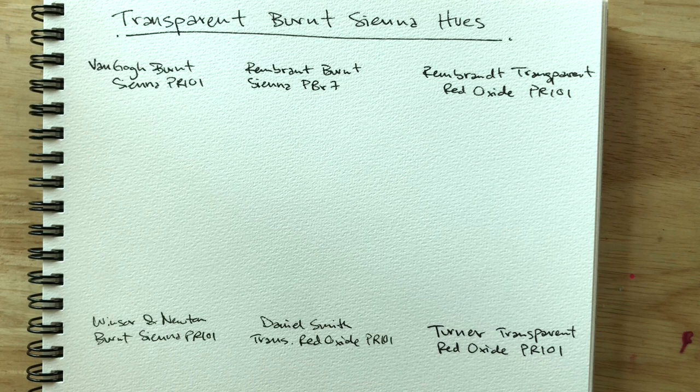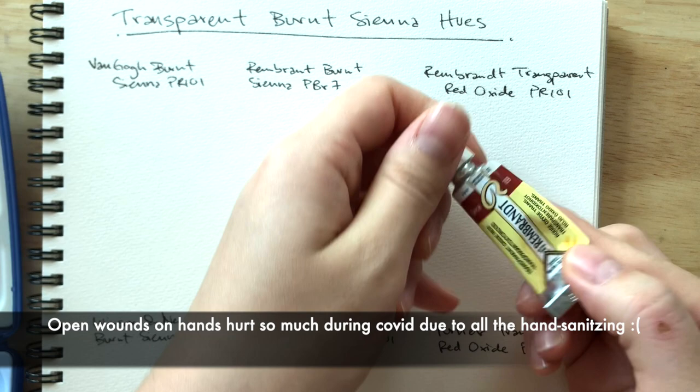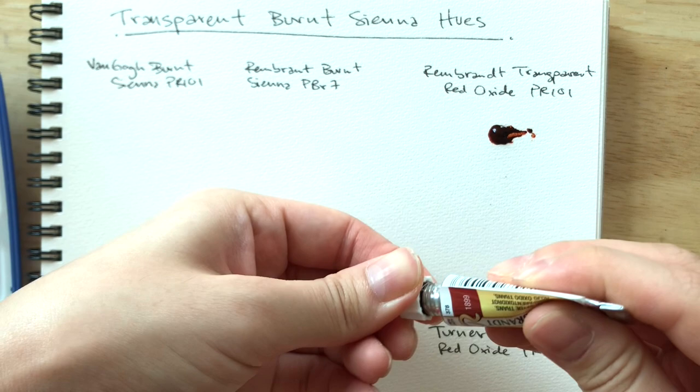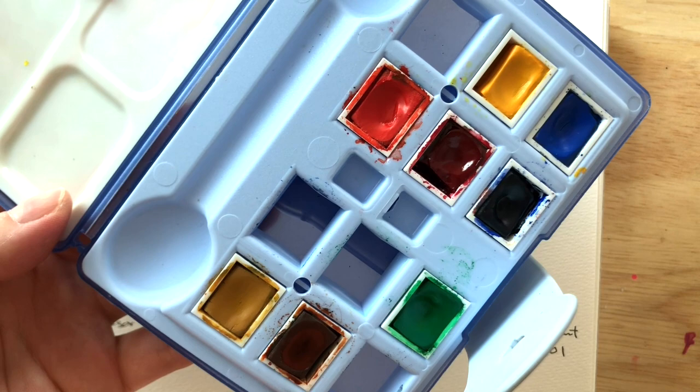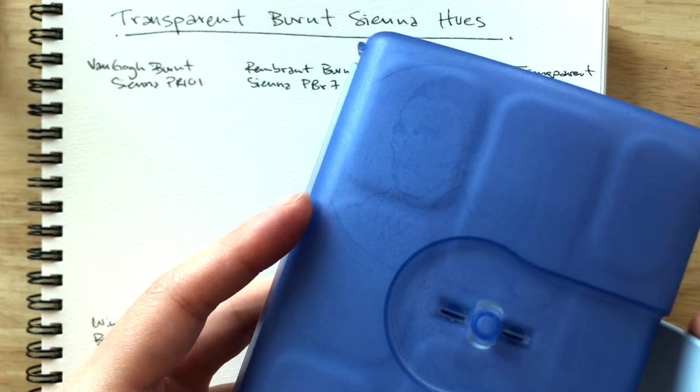Okay, here we go. It's a pretty strong color — we'll come back to that. Okay, first off is Van Gogh's burnt sienna. Oh, don't you like this? It's the old Van Gogh palette — it's really nice, isn't it?